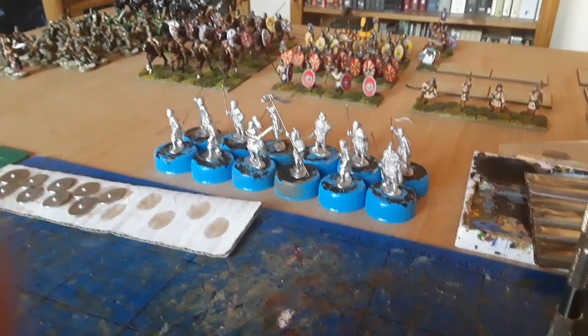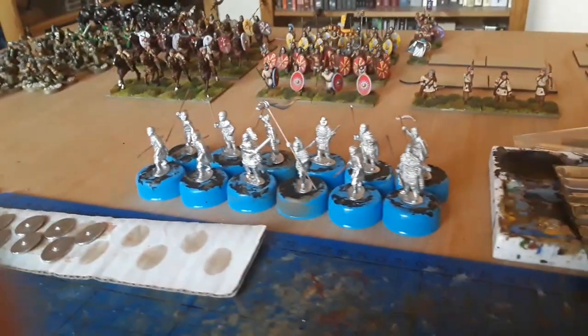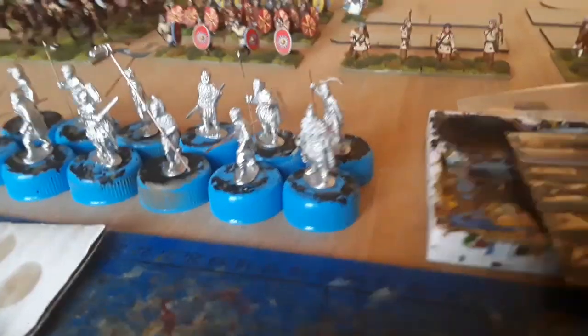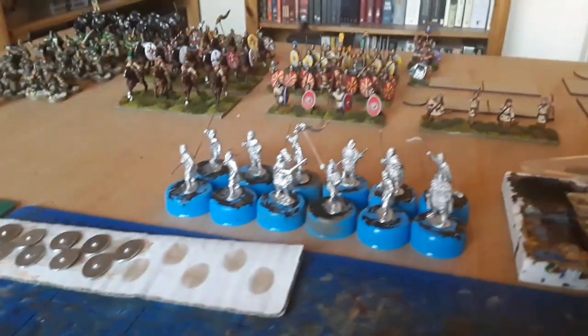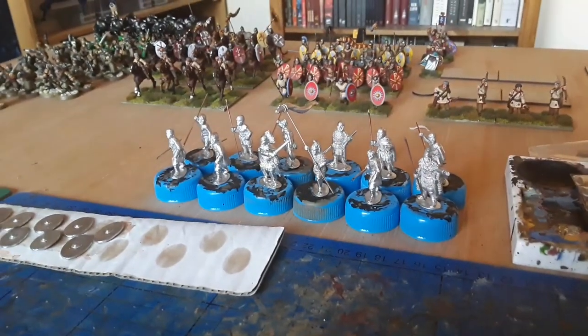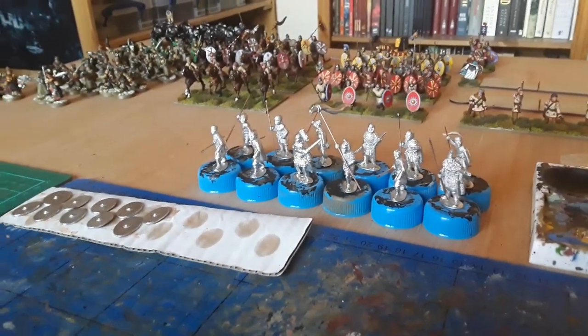Hello, good morning. It's Monday morning now. Just real quick, this is the plan for this week. I've got another unit of legionaries there. The light's going a bit strange, isn't it? So there they are, there's the shields. That's the plan for this week - get these 12 guys painted up. And then that'll be my third legionary unit.